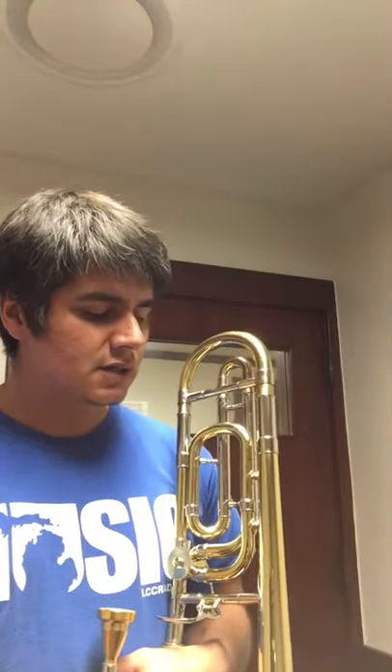I have a Bach 42T and an old super. Anyway, I'm looking for a compromise, something right in the middle. This horn here — a buddy of mine named Avery, who's doing his master's here at the University of Illinois in Urbana-Champaign — let me try out his Bach 36 with an F attachment. I think the model might be called the 36BO.